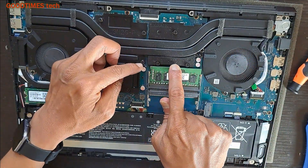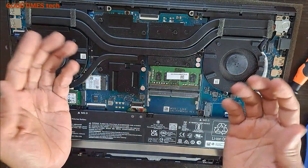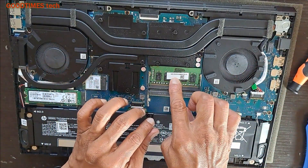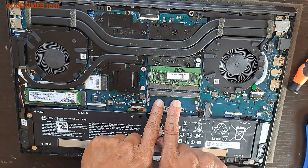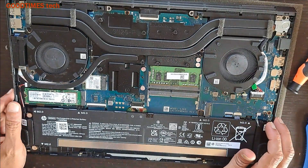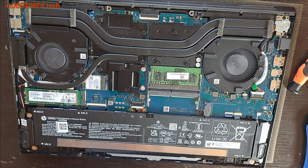Now press it downwards — it's locked. Same way, take one more RAM. This is 8GB, and with one more 8GB RAM inserted here, it will be 16GB. So after inserting the RAM...